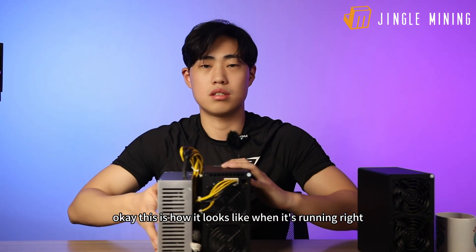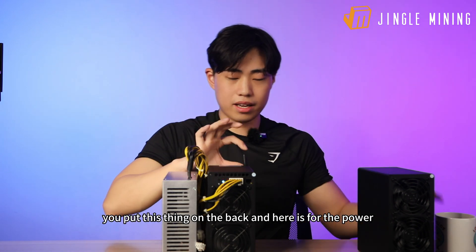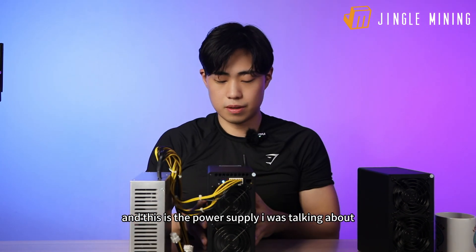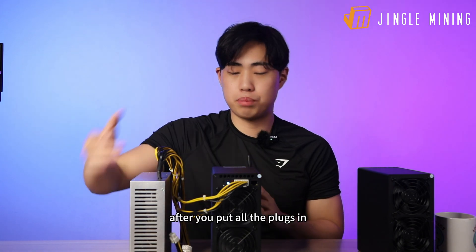When it's running, you put the wireless adapter on the back, and here is for the power — this is the power supply I was talking about.